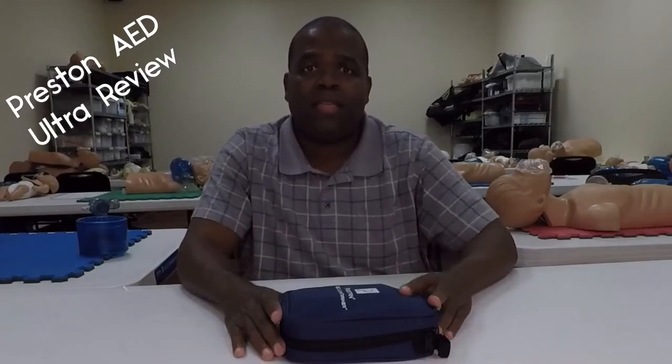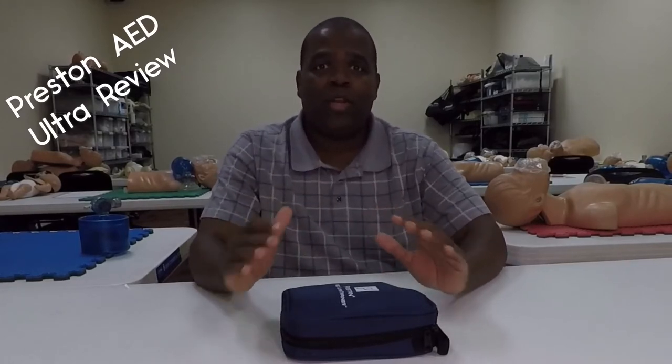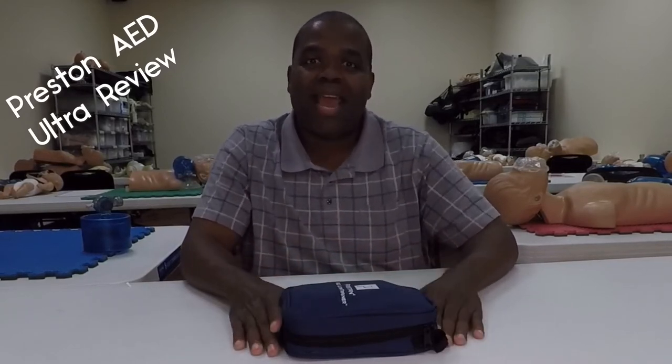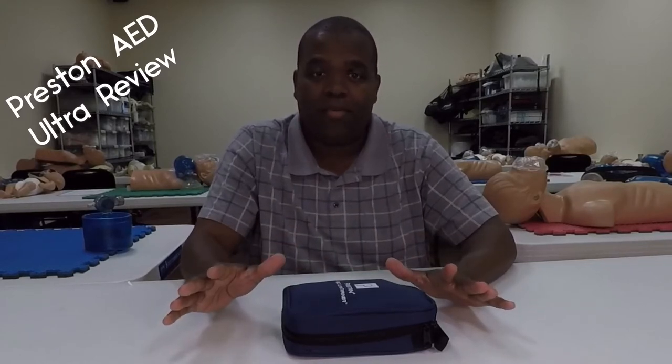All right, thanks for joining me again today. We're going to do another product review here for you, and I'm just going to tell you right off the top, I'm pumped. Anybody who knows me knows I love AEDs, I love gadgets, I love training materials — more specifically gadgets, flashy lights, all that type of stuff. I'm flat out in love with that type of thing.